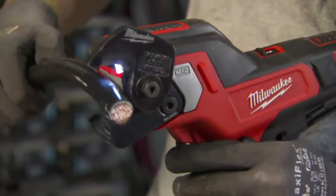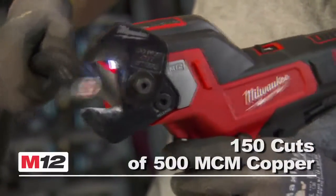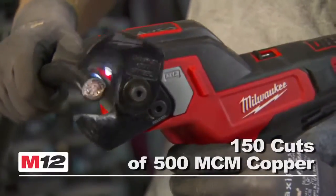Milwaukee's Red Lithium XC Battery delivers up to 150 cuts of 500 MCM copper per charge for increased productivity.